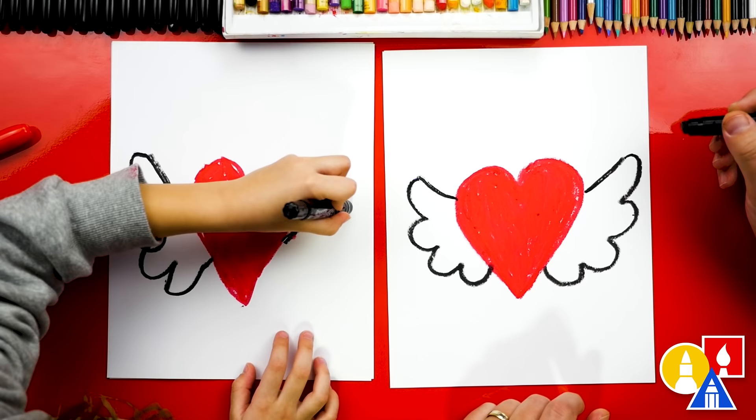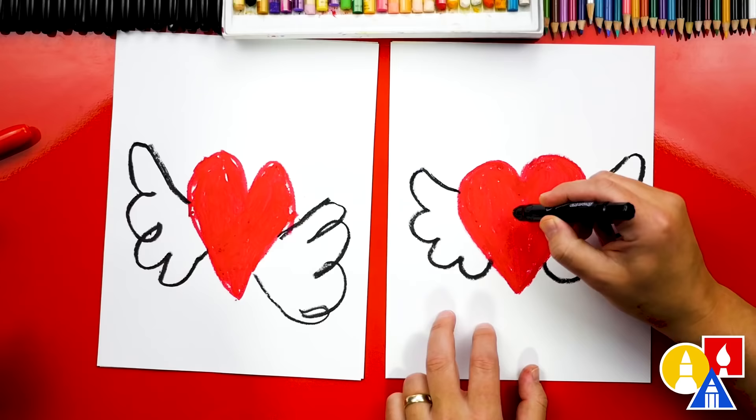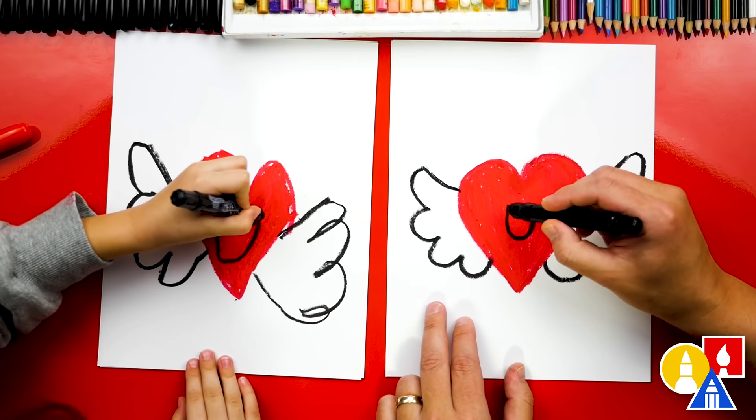But what's our heart missing? A funny face! Let's draw a face like that. We're going to draw a line for the top and then a big happy smile on the bottom. So we draw the mouth first. And then we can also color in that mouth.